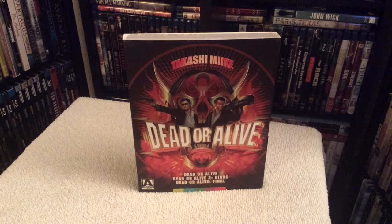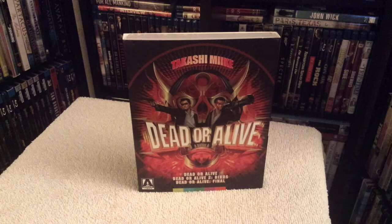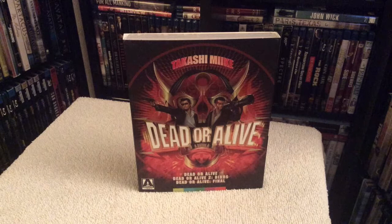In this set you get three films: Dead or Alive, Dead or Alive 2: Birds, and Dead or Alive Final. Takashi Miike is now considered one of the highly respected directors in the business — so much so that he was actually invited to direct an episode of the Masters of Horror anthology, which featured other great directors like John Carpenter and Tobe Hooper.